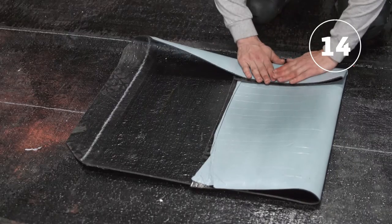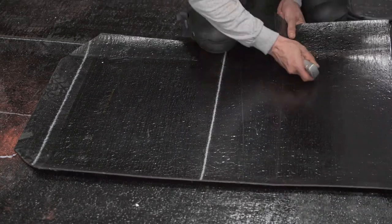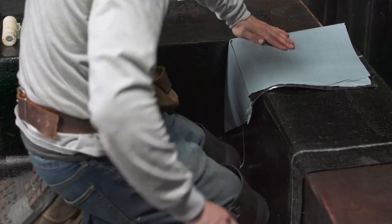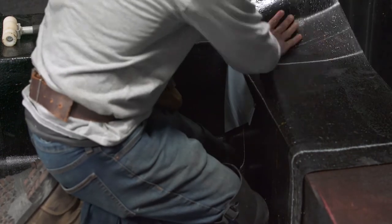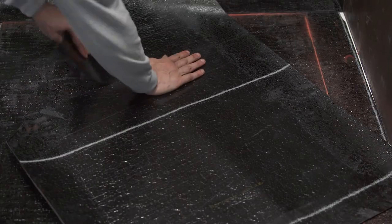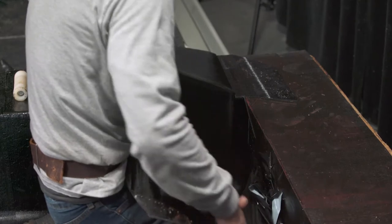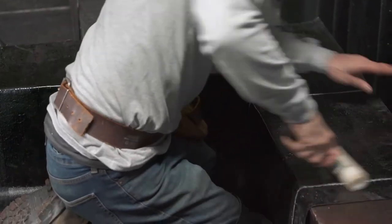Then fold a second inside corner membrane and cut it at the lower corner. Position the membrane on the parapet and cut it at the upper corner. Remove the membrane and cut the side lap. Place the membrane on the parapet and install it in place following the steps shown earlier for standard flashing membranes.